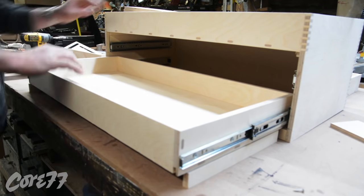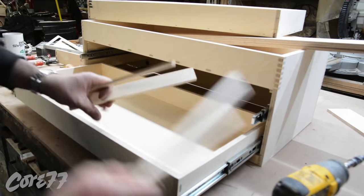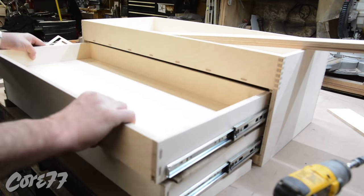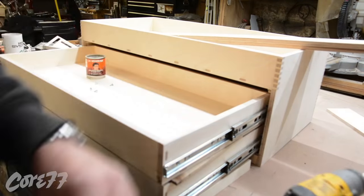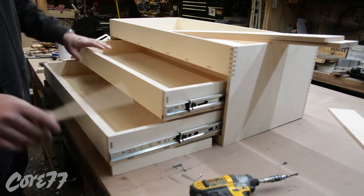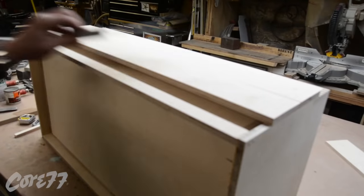I'll put a spacer on top of this drawer, make sure everything works, and then put in the next one on top of it. I just cut spacers and have them hanging in space — it usually works pretty good. Everything always needs fine adjustment, but it works.